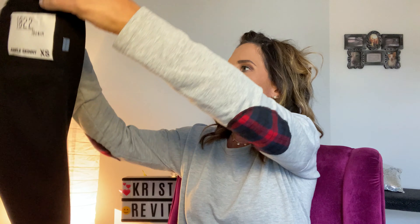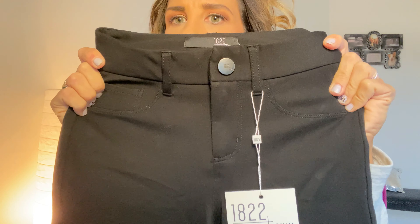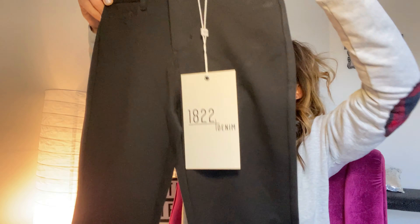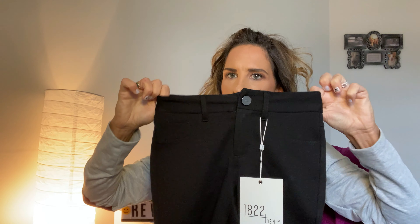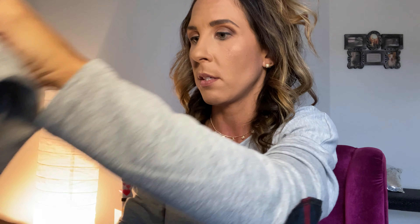Next we have a pair of black pants. I was looking for black pants — specifically black denim — but I could definitely wear these. These are 1822. There's a snap and a zipper at the waist, and at the bottom there's detailing with snaps so you can open the pant leg, which is really versatile. These are the 1822 denim Jasmine button detail hem skinny pant in extra small. They're not stretchy at the waist but are stretchy through the leg.